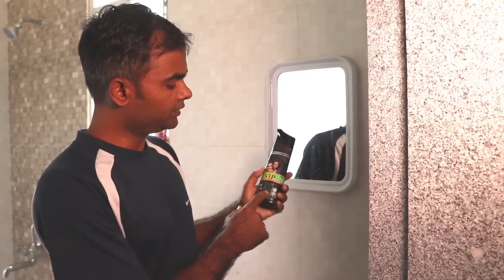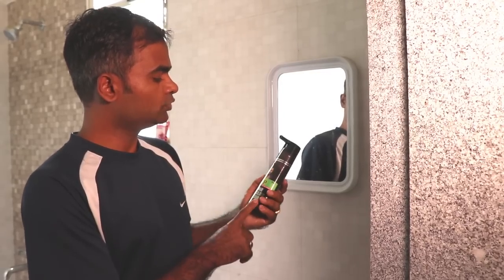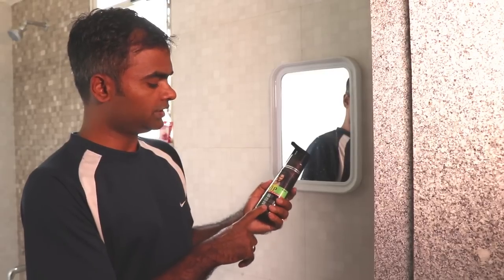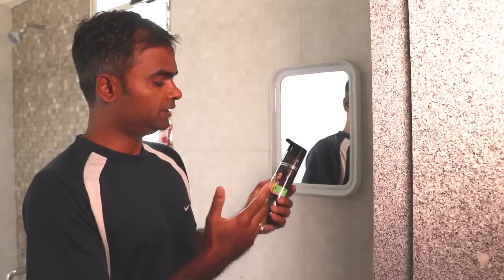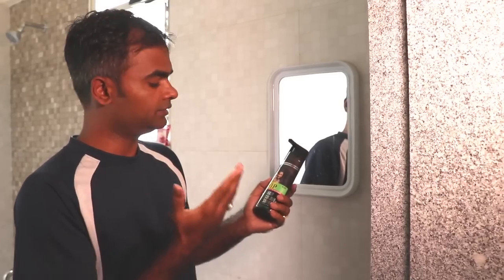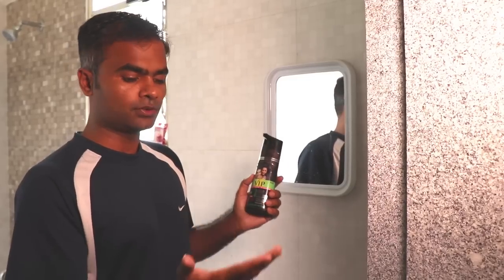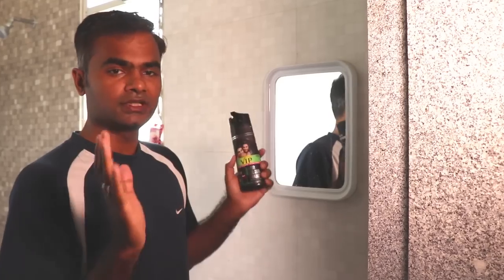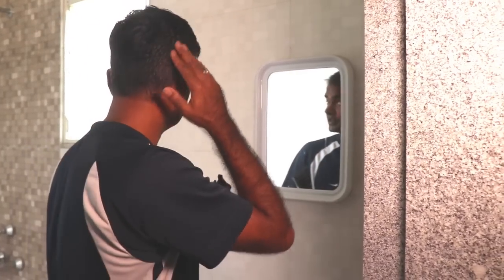Today I am reviewing the VIP hair color shampoo. This is a very innovative product which is supposed to be used just as a shampoo, your regular shampoo, and with your bare hands. Unlike a traditional hair dye, this does not require mixing or even using gloves on your hands.